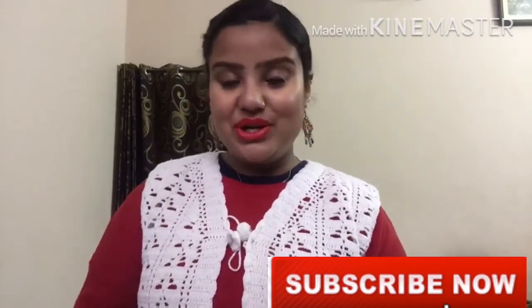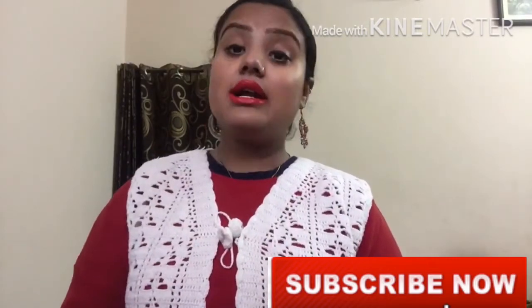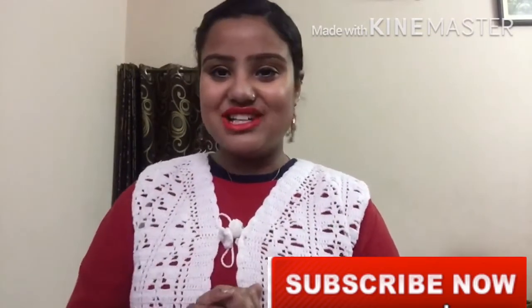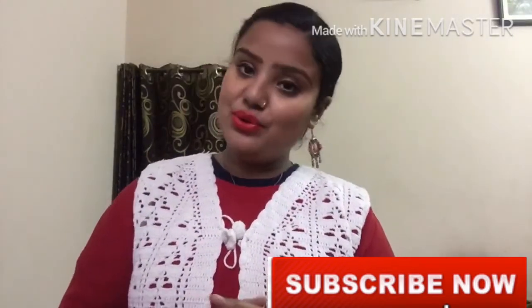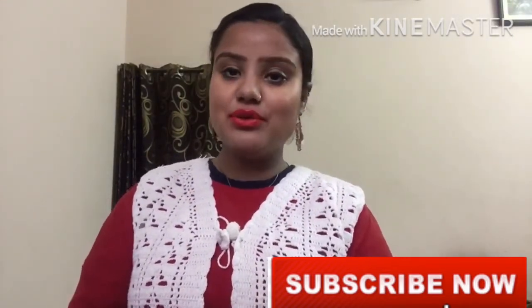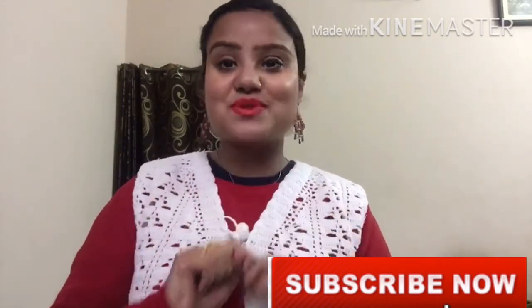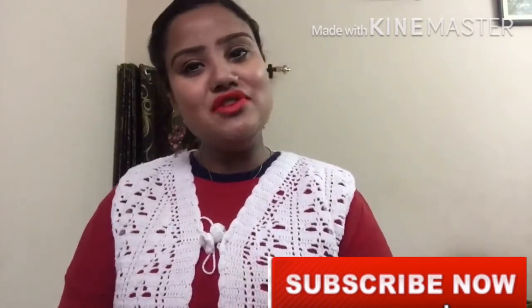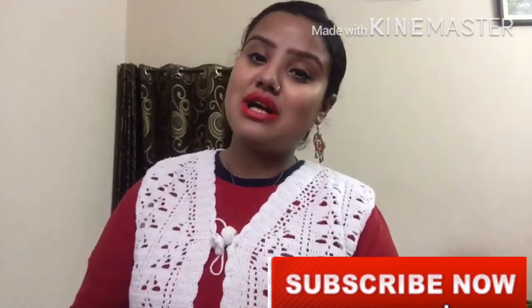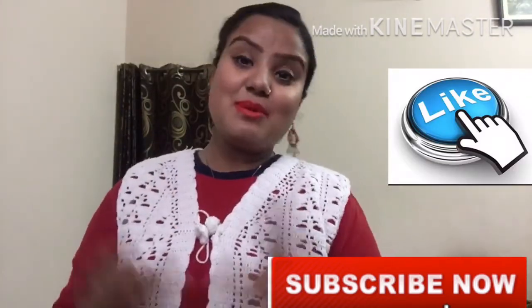If you have any query, leave it in the comment section and I will definitely respond. If you have any request or want to see a special product review, tell me and I will definitely review it. If you haven't subscribed to my channel, please subscribe and click the bell icon so you'll be notified. If you liked this video, please like it. Bye bye!